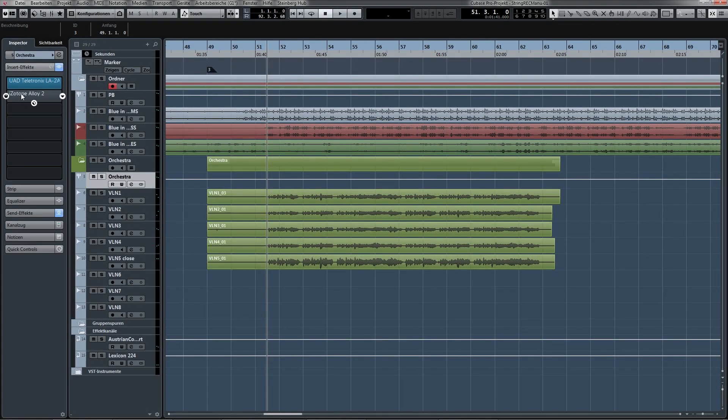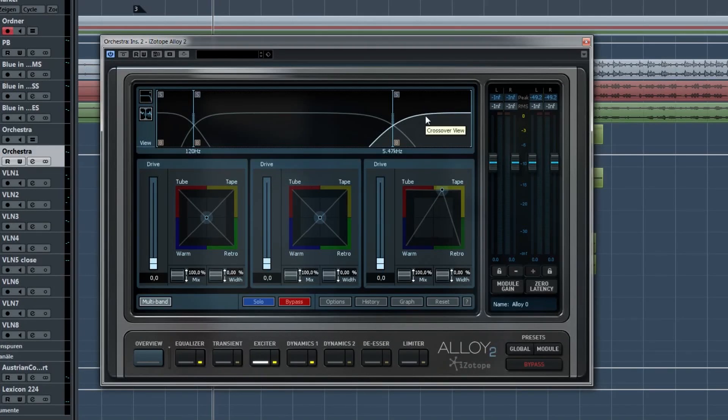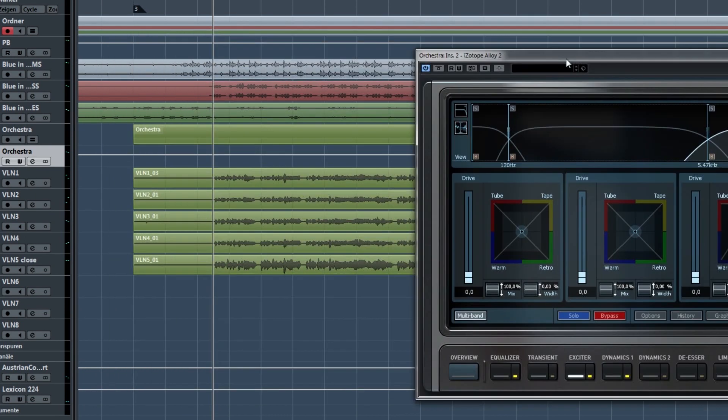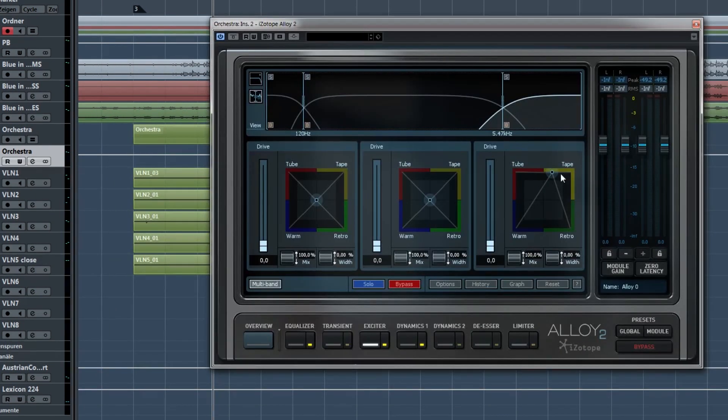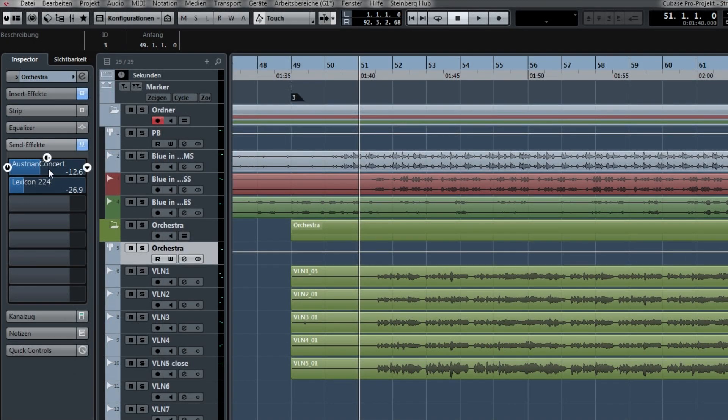Two other things I used are an exciter for strings, just to add a little bit of high end and texture. I'm doing it with Isotope Alloy 2, which has a nice tape exciter for strings. The second thing I usually add is, of course, a little bit of reverb. In this case I used Austrian Concert Hall and Lexicon, which are just two different lengths of reverb — a shorter one to give it some room, and then a really long spacey one to add some magic to the strings.